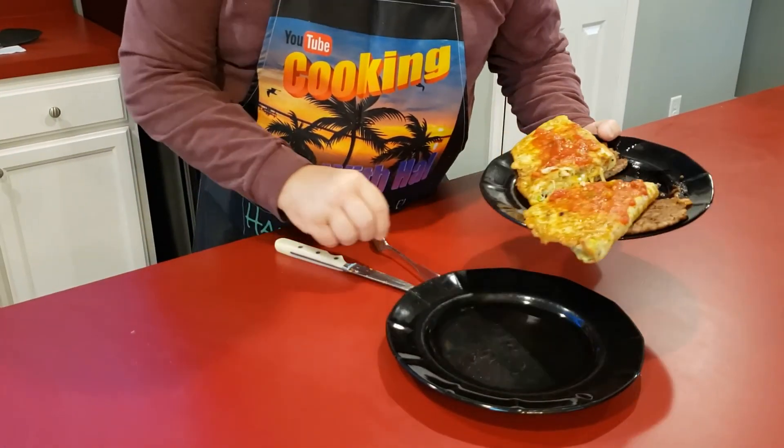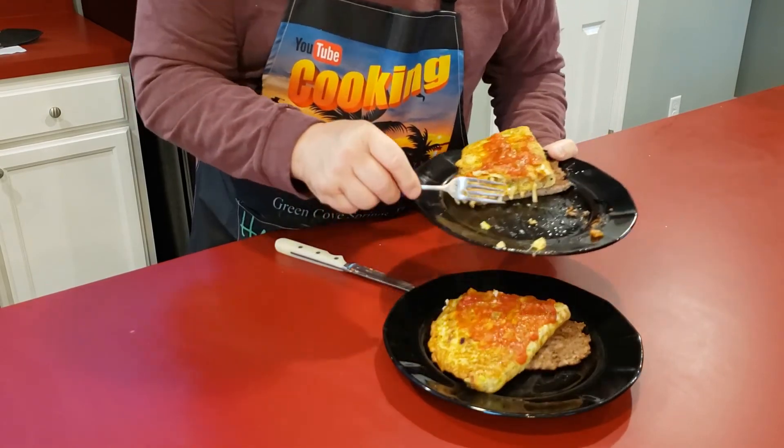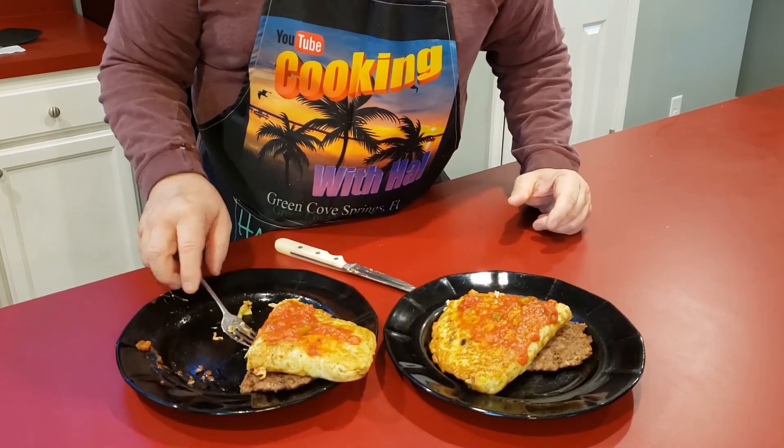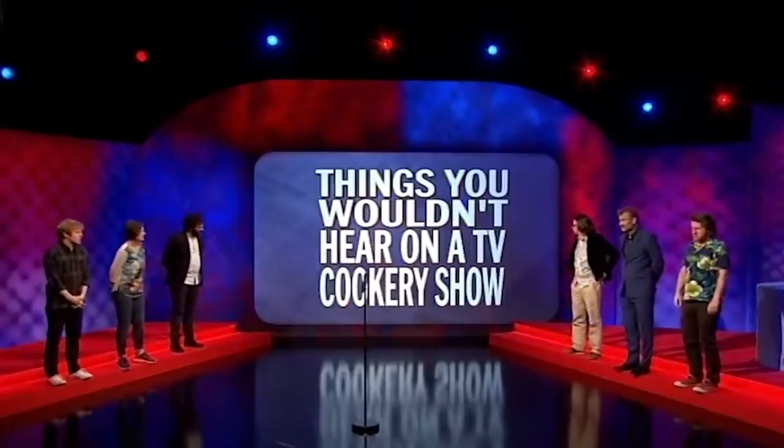And now I'm going to go have breakfast, and on that happy delicious note — good seeing you! Oh yeah, this is way more than I can eat for breakfast, that's probably too much, but I can eat this up later and have it for lunch. One of the things about being all alone — you wind up having a lot of leftovers. Things you wouldn't hear on a TV cookery show.